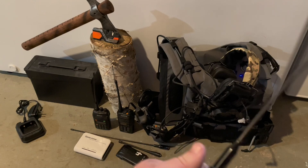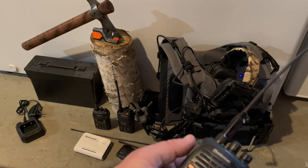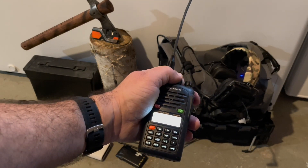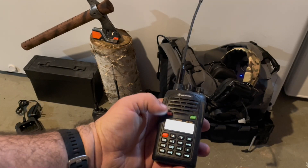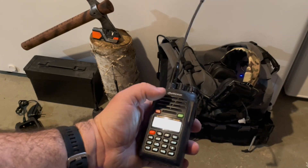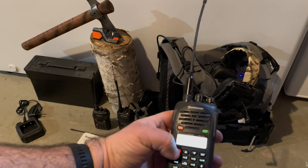The radios are pretty straightforward. There are two dials on top — the first dial turns the radio on, and the second dial switches between channels. You can set it to switch between two individual channels, or monitor both channels at the same time. You can also lock the radio by pressing and holding the lock key.